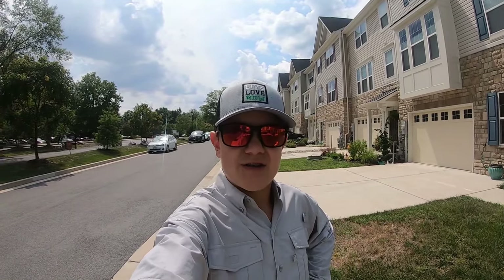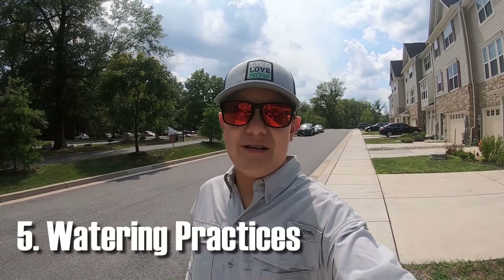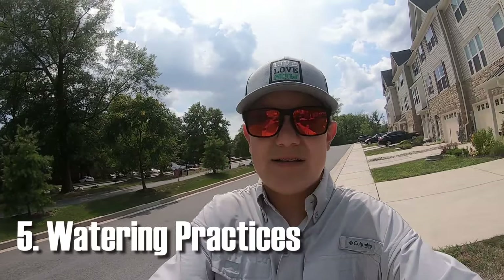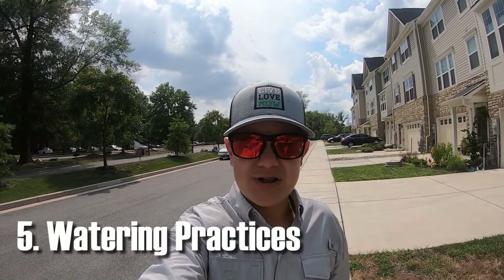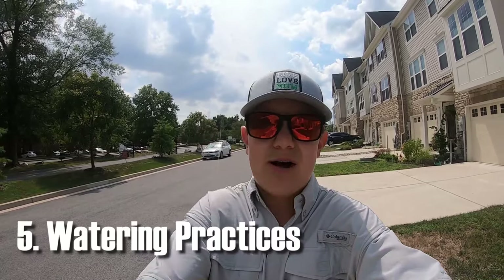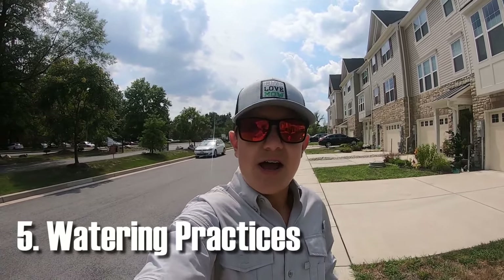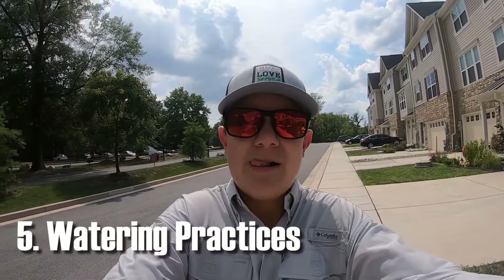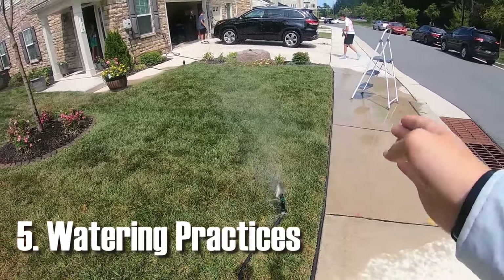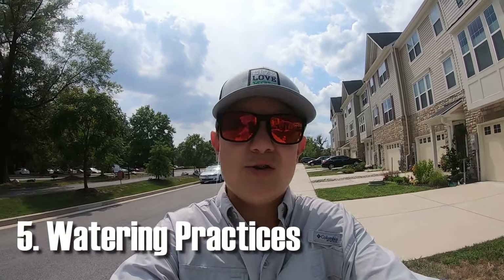Now that we have the irrigation system dialed in, let's talk about your schedule. You should be running your irrigation system about three times a week — a good schedule is Monday, Wednesday, Friday, which is exactly what I'm going to do. You want to get down a half inch of water each time. A great tool for that is a tuna can — I have a video on the tuna can challenge linked in the top right corner. I know I need to run both zones for 30 minutes each to get down a good half inch of water per section.